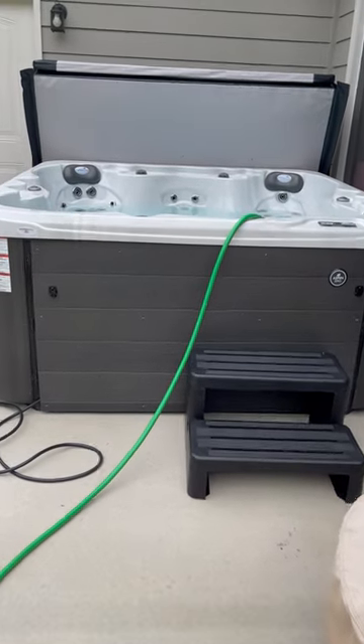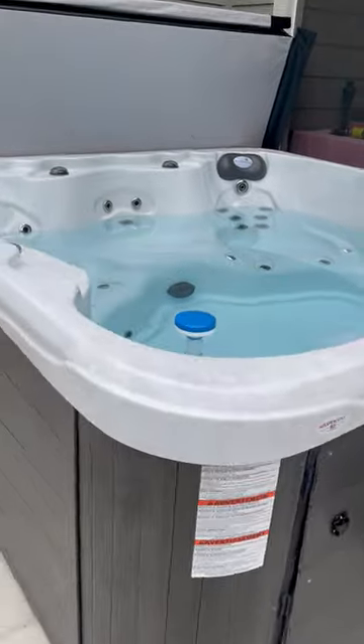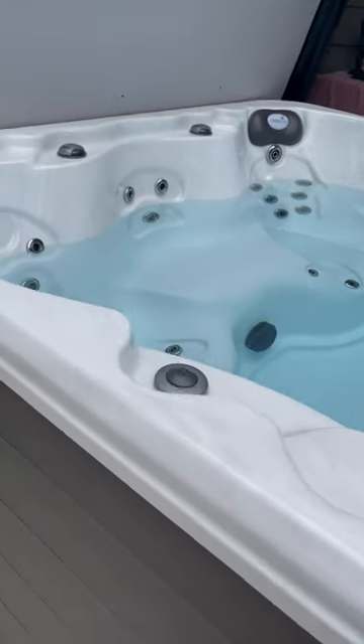First spa ever. So far so good — it's looking really, really nice.